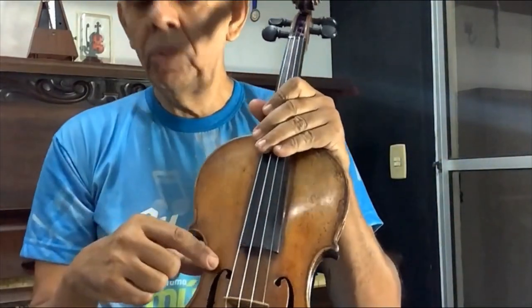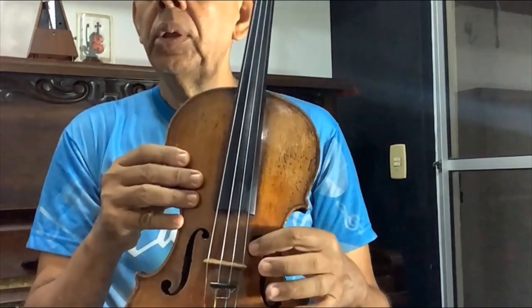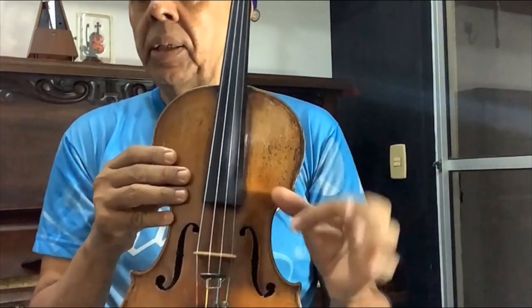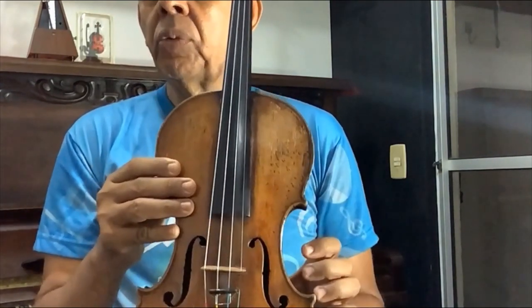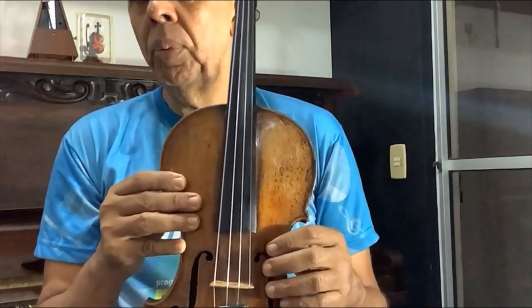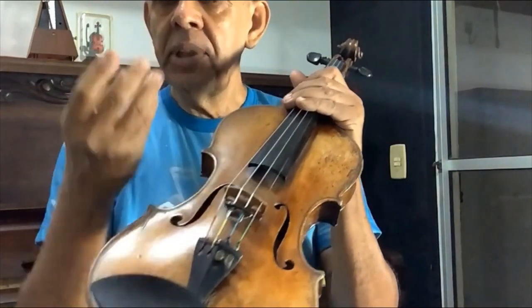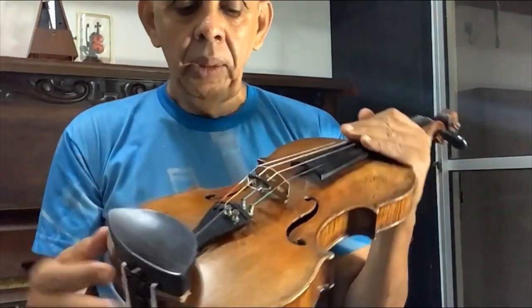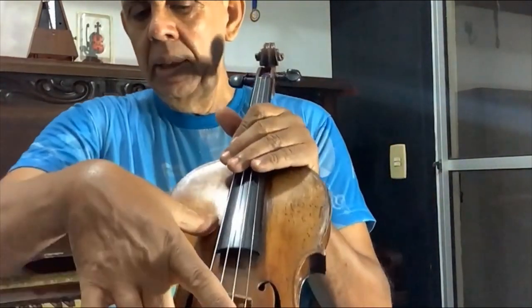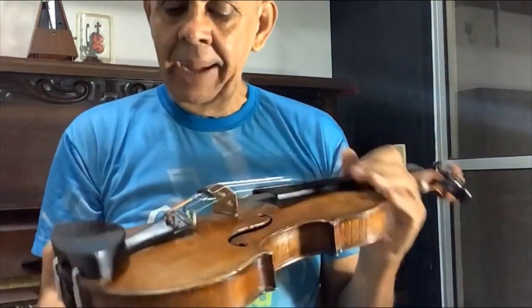Ainda dentro do violino, desse lado de cá, do lado das cordas agudas, tem uma pecinha em pé, uma madeirinha que fica em pé, que ela transmite o som de cima do violino para o fundo do violino, para todo o corpo, e chama-se alma. A alma do violino transmite as vibrações para todo o corpo do violino. E do lado de cá tem uma madeira que chama-se barra harmônica.